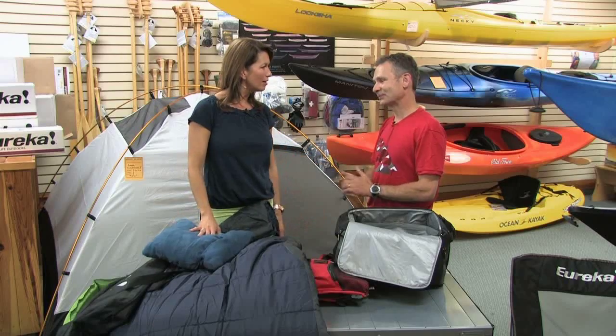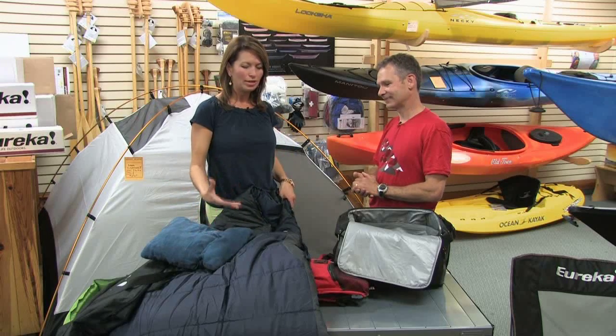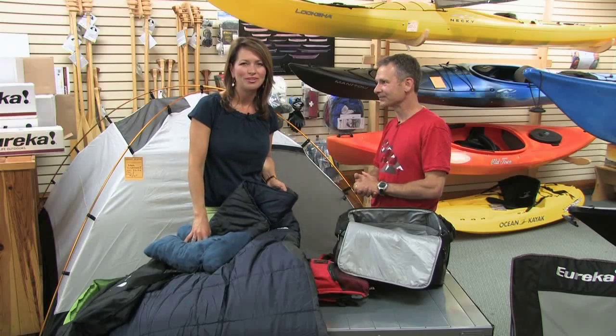There are so many other items we could talk about, but we're already out of time. It's midsummer — you have lots of time to get out there and have some great adventures with your family. It's a great thing to introduce your family to at a really young age. Start small and go big. Thanks, Angelo — that's awesome!